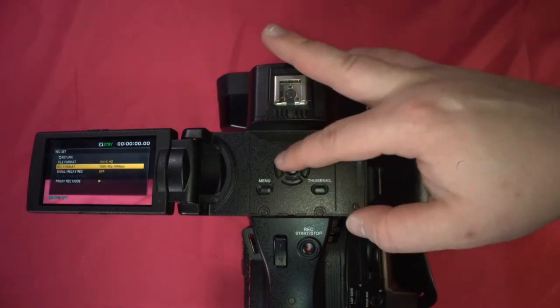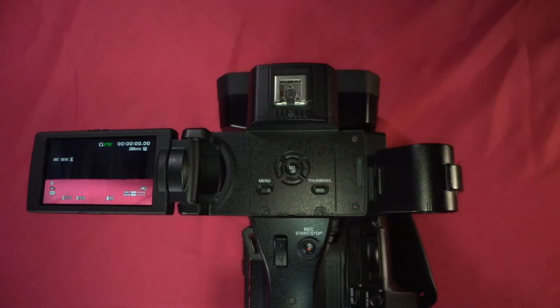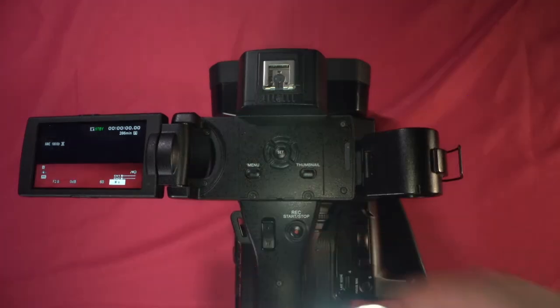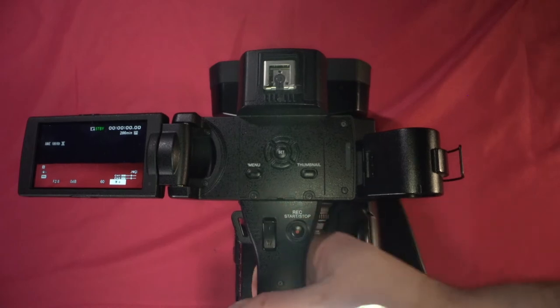So now we've changed that and you should be good for your record settings. Now let's take a look at some of the features on the outside of the camera.